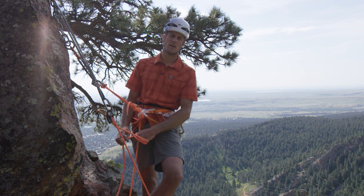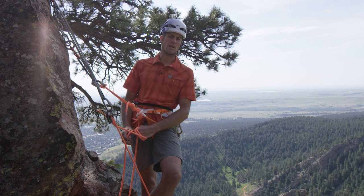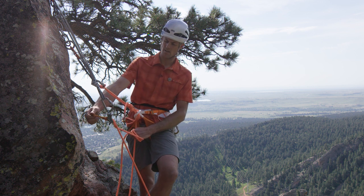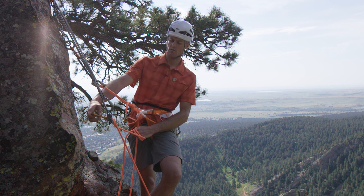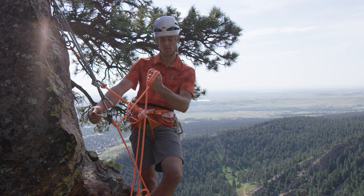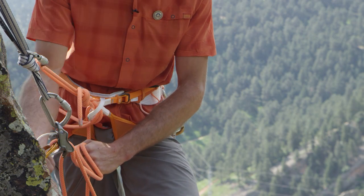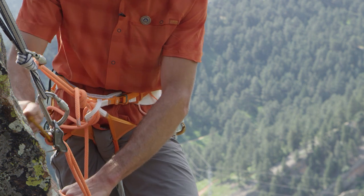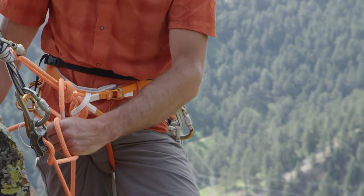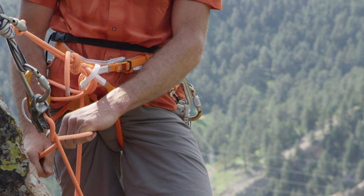The first method I like to use — and I'll do this if someone has climbed past a piece of gear and it's tight and they need some slack to unclip it — is really quick and easy. All I do is ratchet the carabiner that the rope is clipped through. I'm going to maintain control of the brake strand and just go up and down with this. You can see that feeds out a little bit of slack, just an inch or so at a time, and that gives my climber just enough slack to step back down onto a ledge or unclip a piece that's tight.